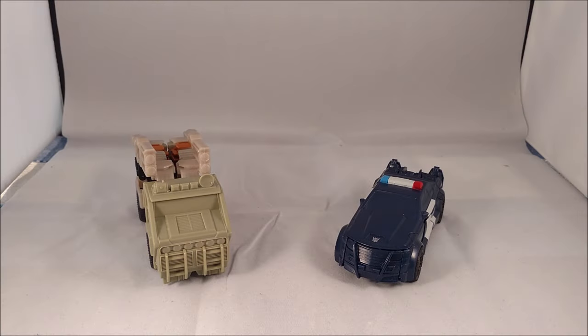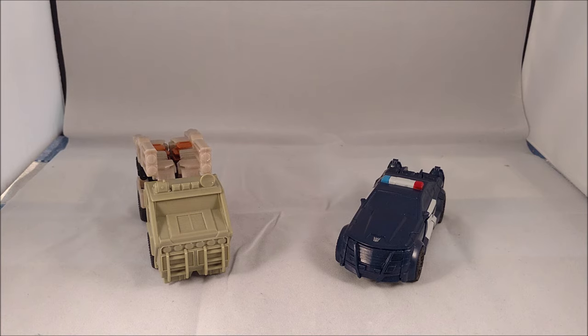Hi everybody, it's your old pal Chuck and I am back with another review. I am excited to bring you today from the Transformers: The Last Knight movie line — these are Turbo Changers Hound and Barricade.